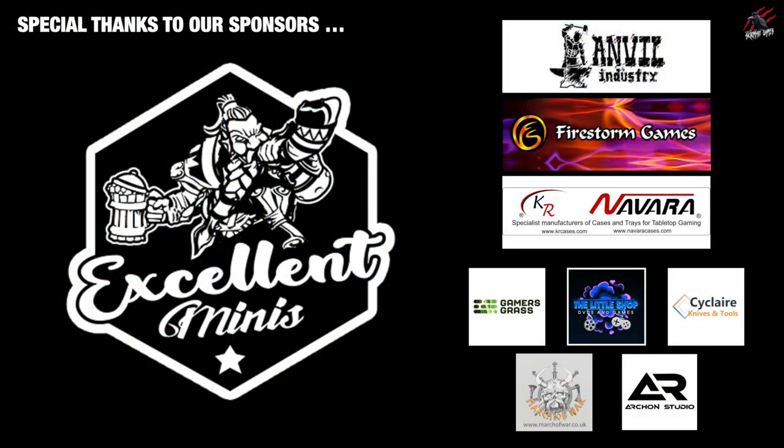Before we do that, I'd like to say a huge thank you to this month's sponsors who are making these daily videos possible. I'll put their links in the comments section below, and if you can check those out that's a great way to support the channel and help me to keep these videos coming.